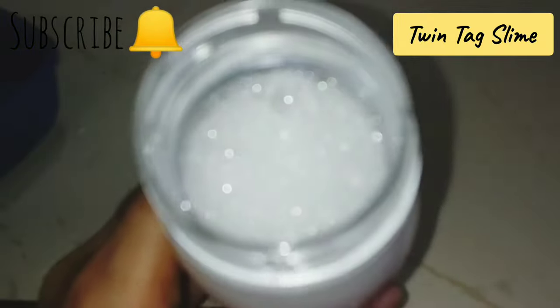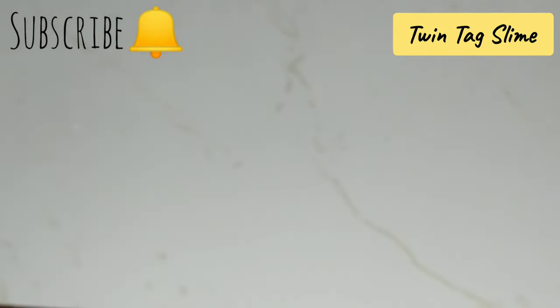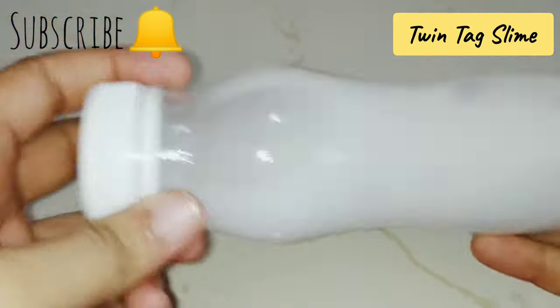This is a simple step — this is a homemade slime activator. Let's label it and our activator is ready!